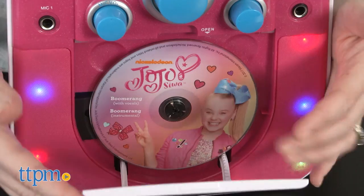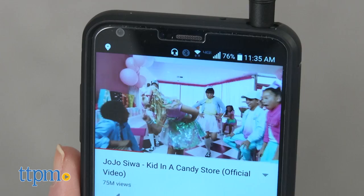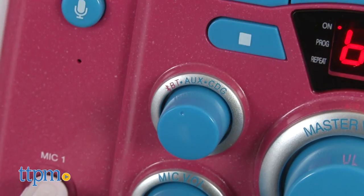If you choose to run the karaoke machine on batteries, it will require six C batteries. There are three ways to play music through this karaoke machine: you can play CDs, connect it to another audio source such as an MP3 player, or use Bluetooth pairing to connect it to a smartphone.